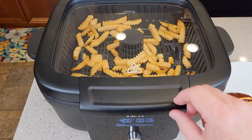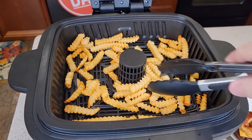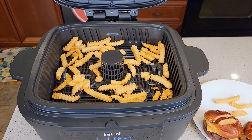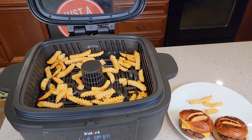It looks like the French fries are getting done. Let's open it up — these French fries look really good. So I've got hamburgers and French fries, not a very big mess to clean up. This thing did really well. I hope this video helps. Thanks everybody for watching — we'll see you in the next video.